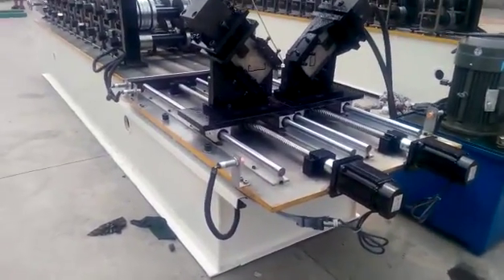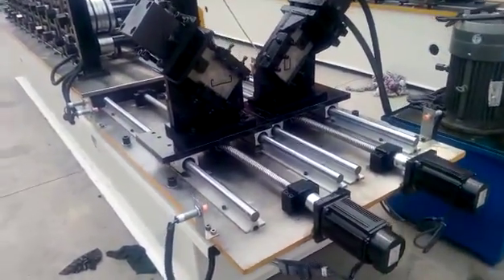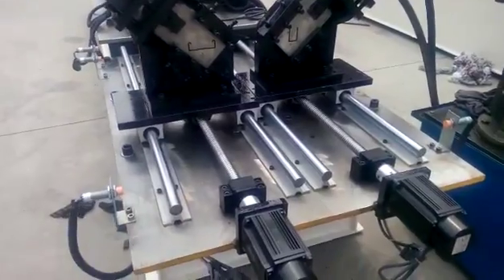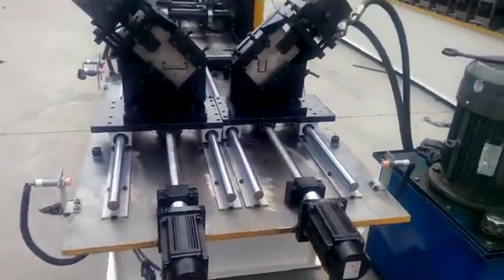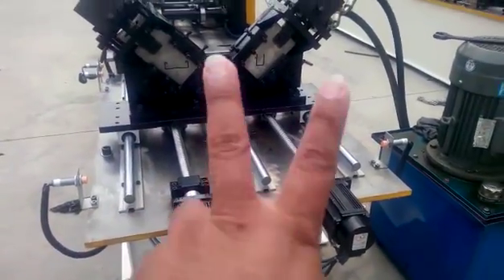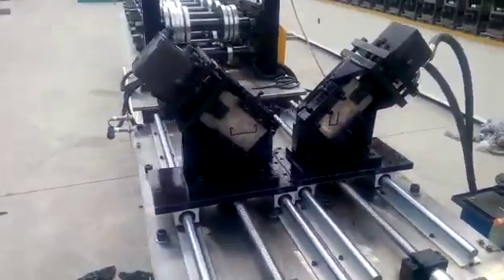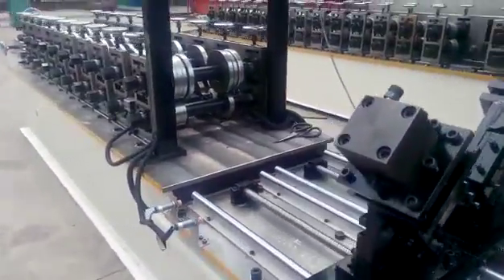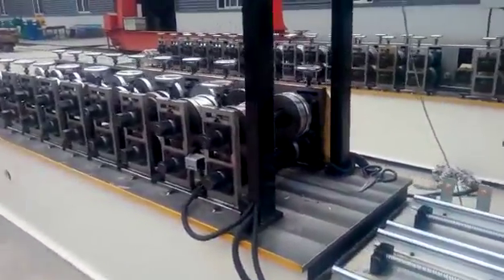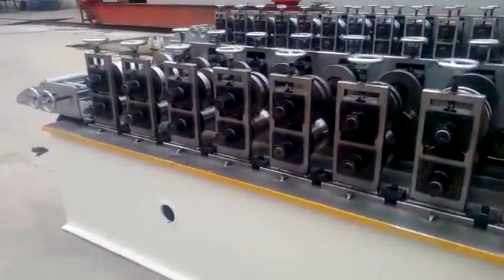Mr. Venu, see this is our machine — this kind of quality we have. You last time told me, show me machines. This is the machine: flying cutting with servo motor. You see this is a servo motor, and flying cutting. In one machine, two profiles we can make — you see this — with fully automatic operation and high quality material used in this machine.